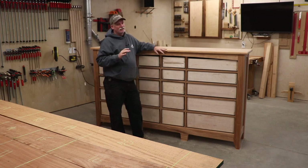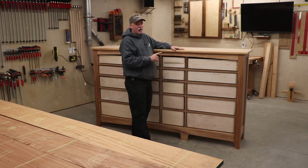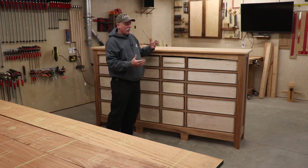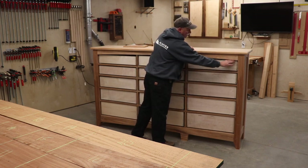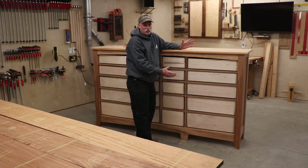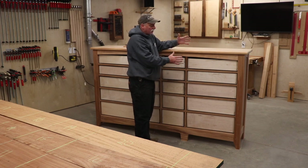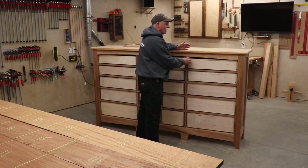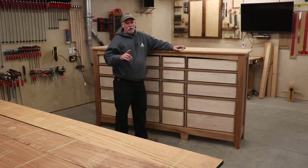Hey guys, welcome back to the shop. Got a lot to cover in this video and I want to finish this portion up in this video, so we're gonna jump right in and get after the drawer fronts. We have two different drawer fronts to do - most of them are just regular square, but the top one has a curve. Even though I did a lot of work to make everything perfect, there are little discrepancies, so I'll be using the panel sled with a little wedge here and there to make those gaps what I want.